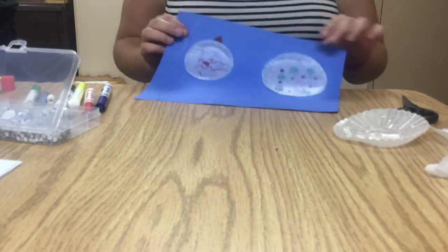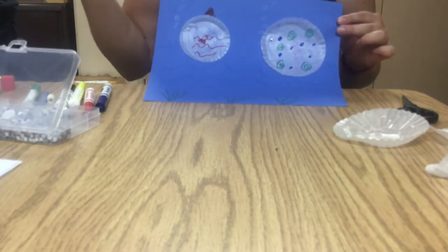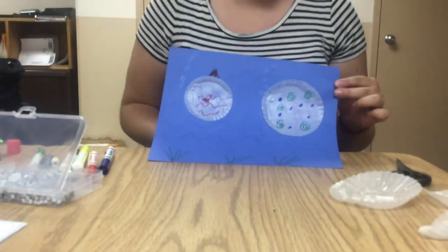And there are my cupcake liner fish. Yours are going to look different but that's awesome — they can be your own fish. So thank you for joining us for under the sea week. Hope you enjoyed it. Next week our theme is going to be summer science. Can't wait to see you then for lots of fun. Bye!